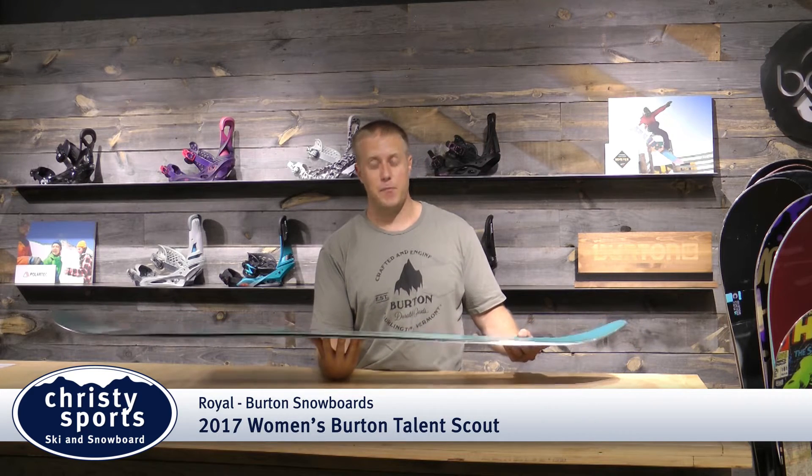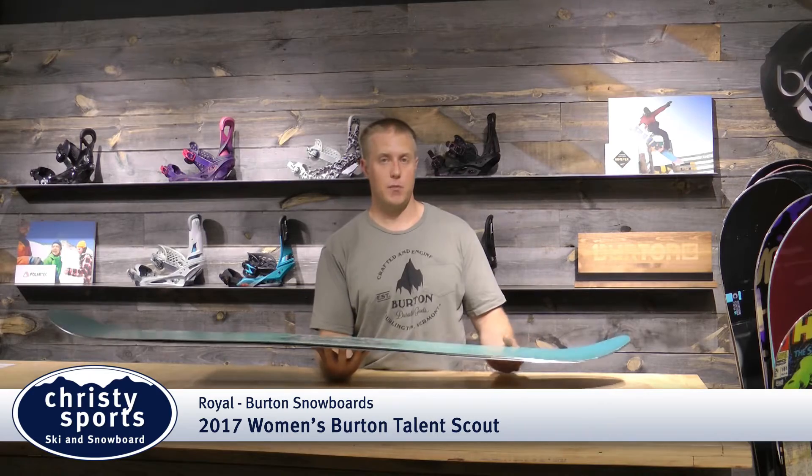Hi, I'm Royall with Burton Snowboards here to talk to you about the Talent Scout. Women asked for it, we deliver — a very powerful riding freestyle snowboard featuring pure pop camber.